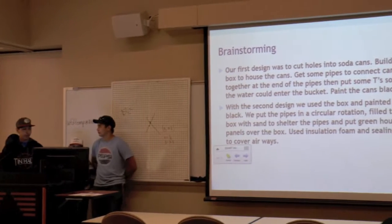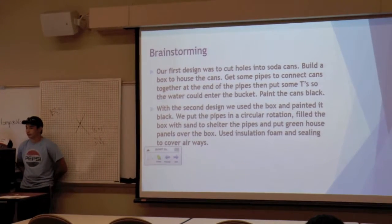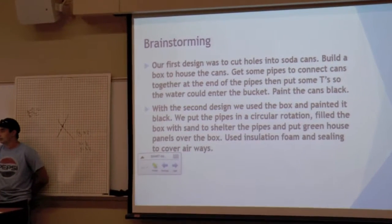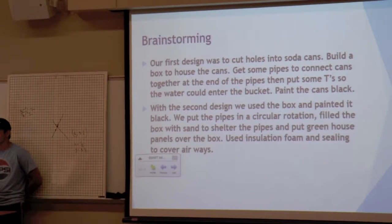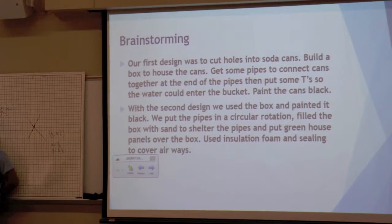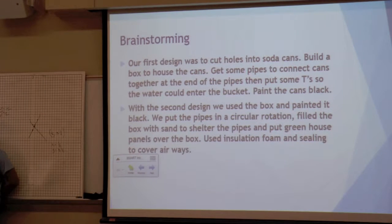The second design was that we used a box painted black, put the water into the bucket, and painted the cans black. We put the pipes in a circular location, and built a water stand to route the pipes into the house panels or blocks. We used insulation foam and sealing to cover it for our buildings.